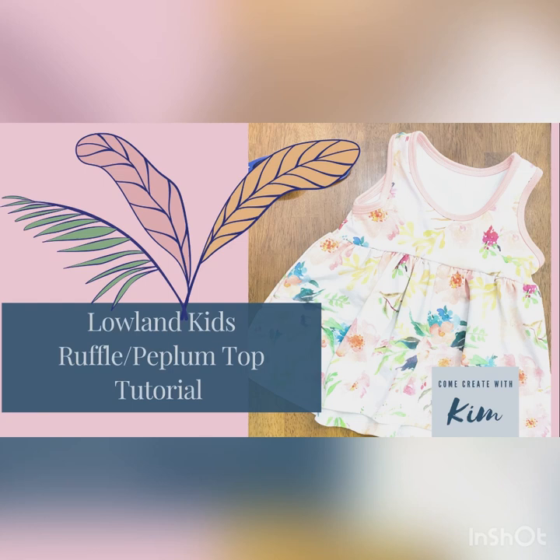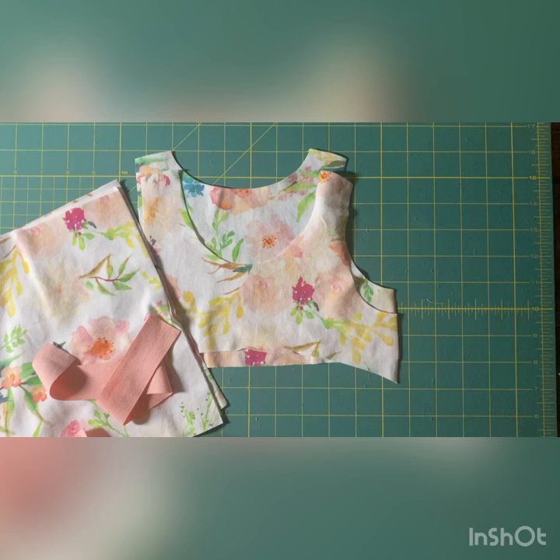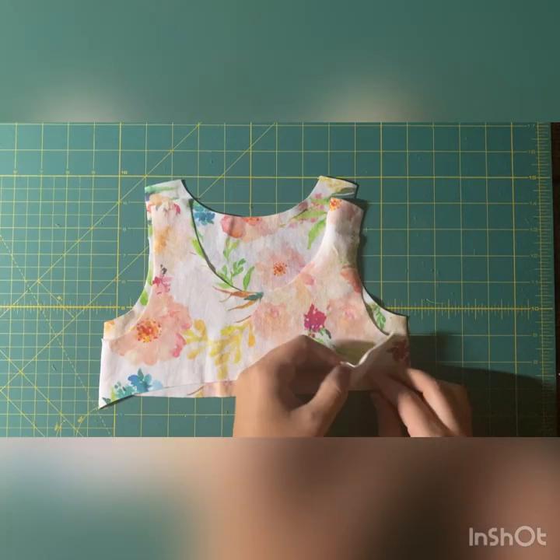Hello, this tutorial is covering Lowland Kids' ruffle peplum top. Let's get started. The pieces you need are the front and back bodice, the peplum, and all your binding.